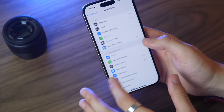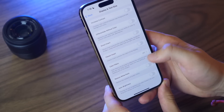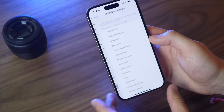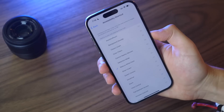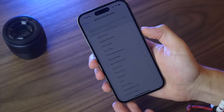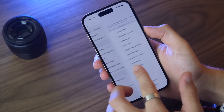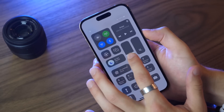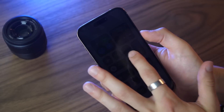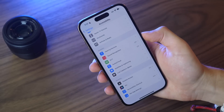In Accessibility, go to Display & Text Size and scroll all the way down to turn off Auto-Brightness — that's something I like to do right away. Another great accessibility feature: go to Accessibility Shortcut and enable Reduce White Point. Then triple-click the power button and your display gets significantly darker than the normal minimum brightness. This is great for using your phone at night without hurting your eyes, all with just a triple-click of the power button.